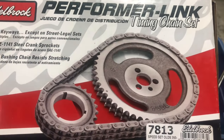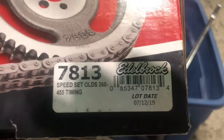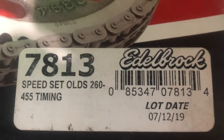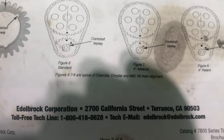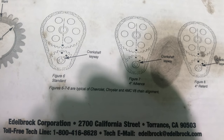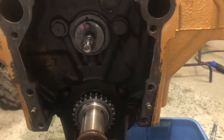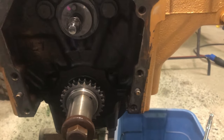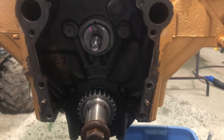This new timing set is Edelbrock Performer Series Street Strip, part number 7813. Says it covers Oldsmobile 260 to 455 V8 - can't go wrong. We're going to go with figure six, standard configuration. We're not going to advance or retard our timing. We're going to be street driving this car a lot and we just want it to idle nice and run good.